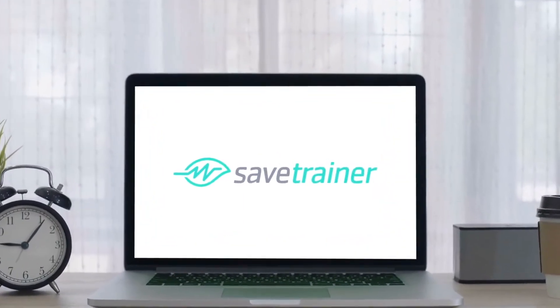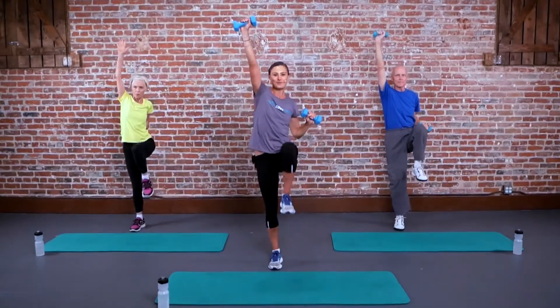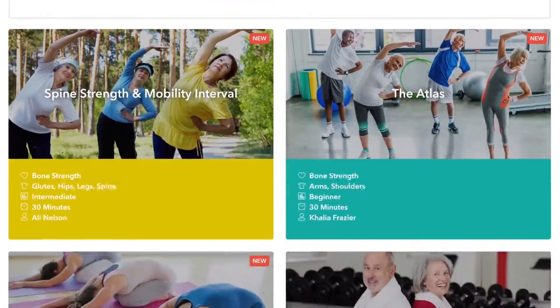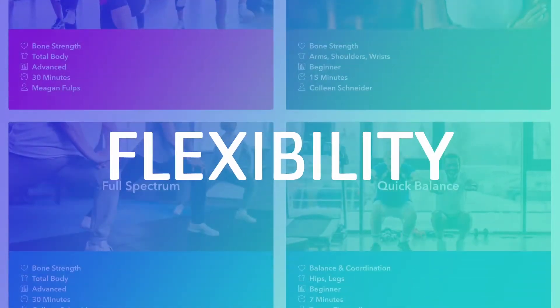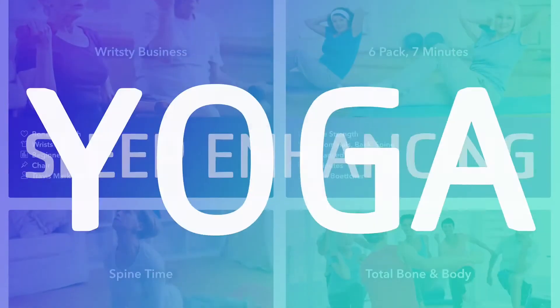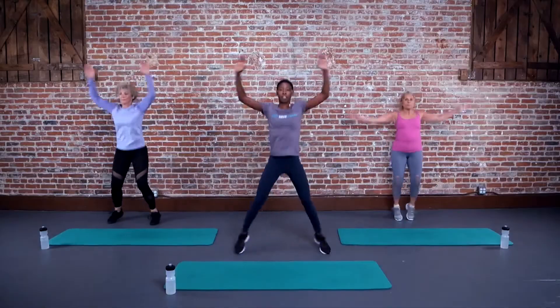It's time for SAVE Trainer — unlimited access to on-demand anti-aging video workouts. Select from SAVE Trainer's wide variety of science-based bone strength, joint health, balance, posture, flexibility, meditation, sleep enhancing, and yoga video workouts. And our world-class certified trainers will guide and motivate you right from the comfort of your own home.